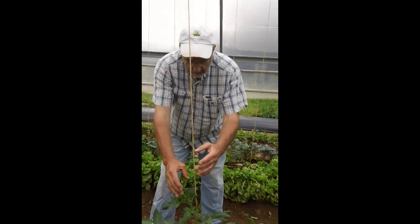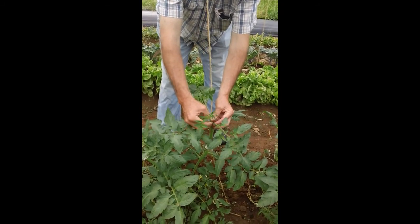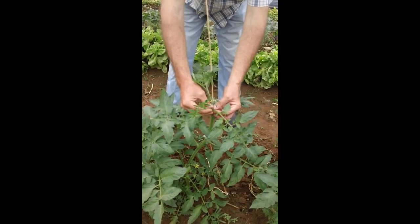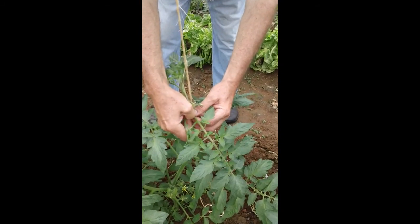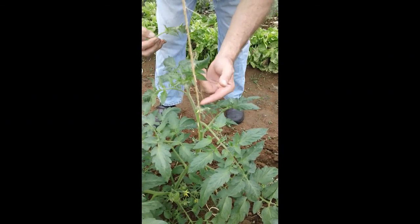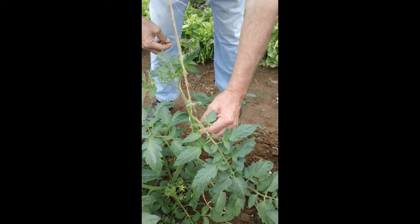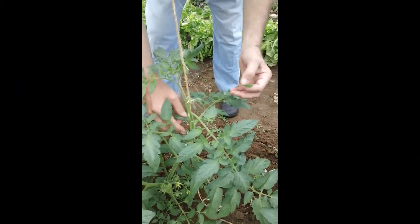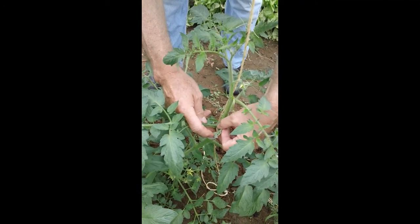If you don't know what suckering is, these tomato vines grow side shoots. What we're doing is taking out the side shoots — there's always a sucker or side shoot right between the new leaf that comes out. Here's your bloom, there's your leaf, and the little side shoots or suckers are coming out at the axil between the leaf and the stem.